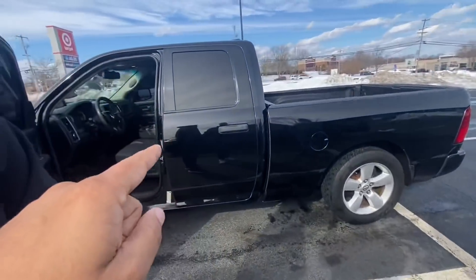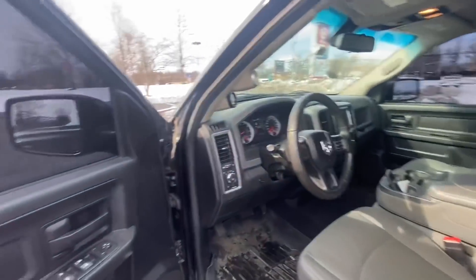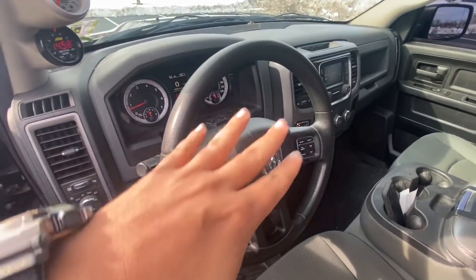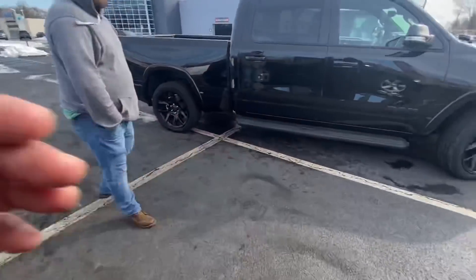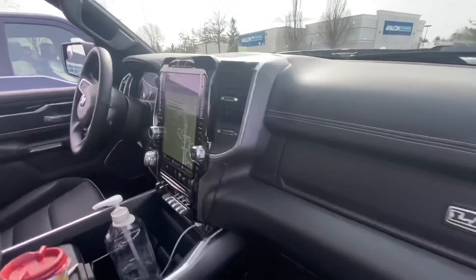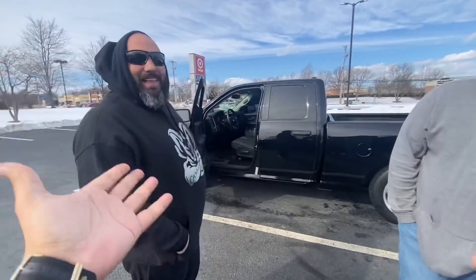This truck goes 11s and is about to go 10s soon, so follow it. But I want to show the upgrade in the interior. This is what the RAM looked like in 2014 — now look how much better it's become in just six or seven years. I mean, this is like a Mercedes-Benz almost. I'm not trying to talk trash, I'm just showing how much the RAM has improved.